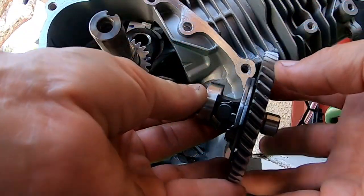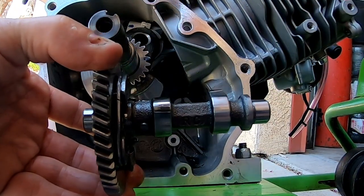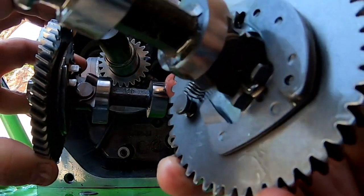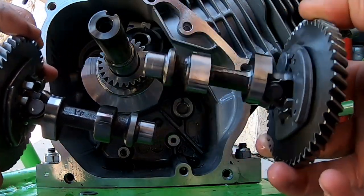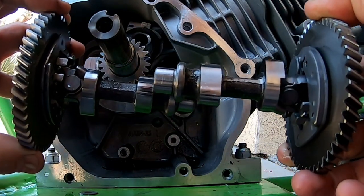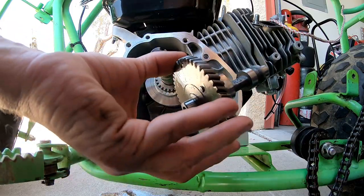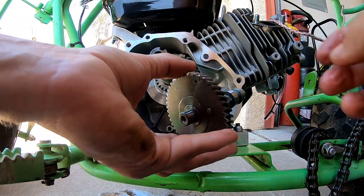So here's the Tillotson cam. You can definitely see a difference. If you look at the cam lobes, the lobes on the Tillotson are a lot narrower, whereas the cam lobes on the Predator Hemi are a lot wider. The Tillotson cam is on the left, the Predator Hemi cam is on the right. Some people say the Tillotson has more lift and duration than the stock Predator, so we'll find out.